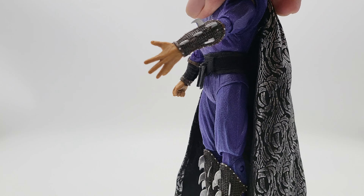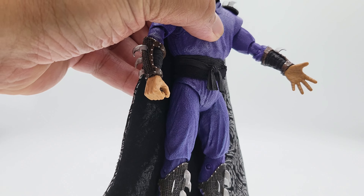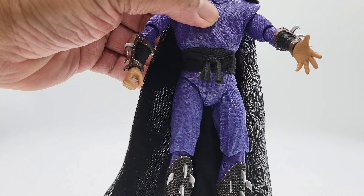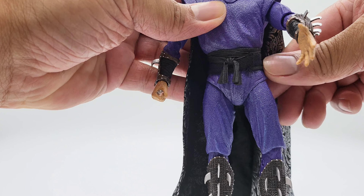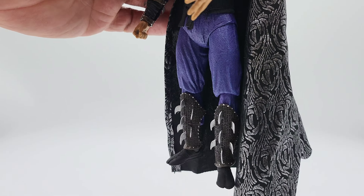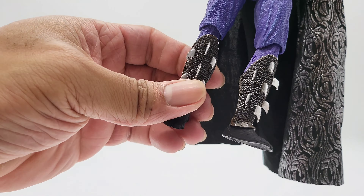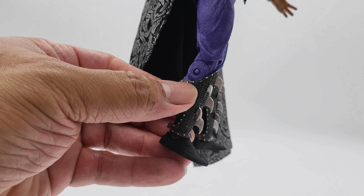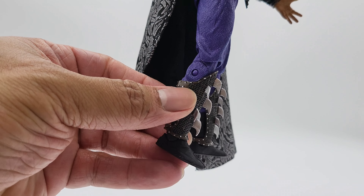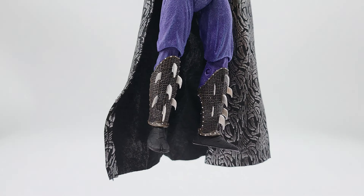His belt is a little loose up front but it's a rubbery flexible plastic — not cloth, though it is cloth embedded into the figure on the legs and chest area. Nothing crazy there, and then his shin guards are pretty nice with silver dot details.